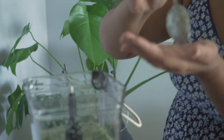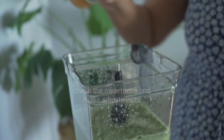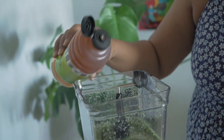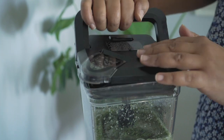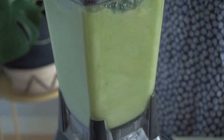At this point you can taste the lemonade, check the level of sweetness, and make any adjustments if you need to. It's far easier to make these adjustments while your lemonade is still in the blender — that way you can blitz it again to make sure the honey or any other sweetener you're using is fully incorporated.